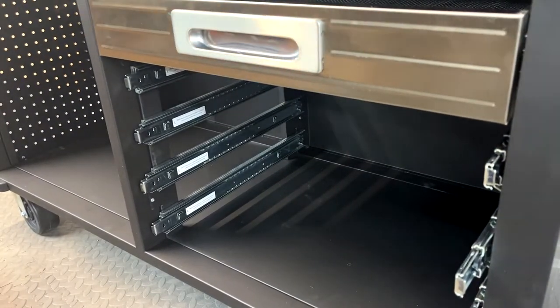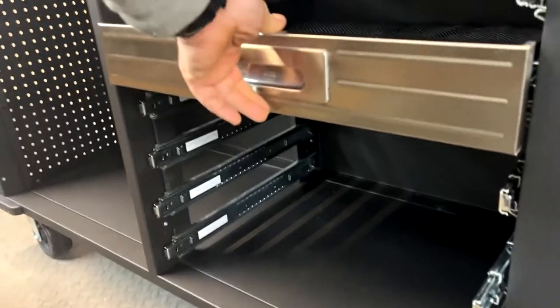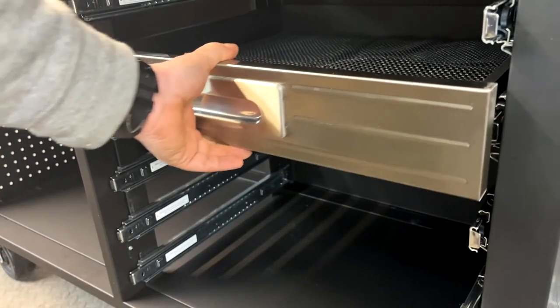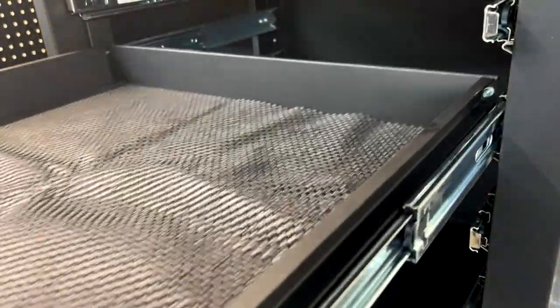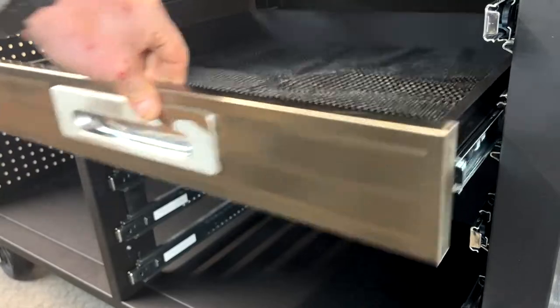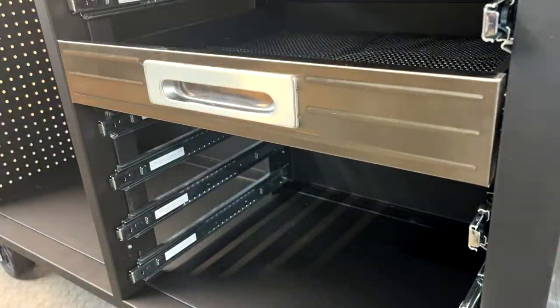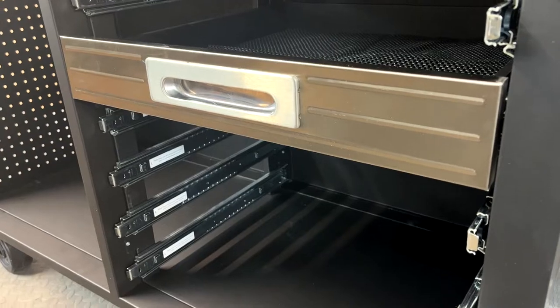I was hoping they were going to be self-closing. They are kind of — there's a rubber bung at the back that pushes it in, so it's like a nice locking thing. They are smooth. Over time you could probably replace the grease, which is what I'll probably do. But there is the first drawer, and it's rinse and repeat.